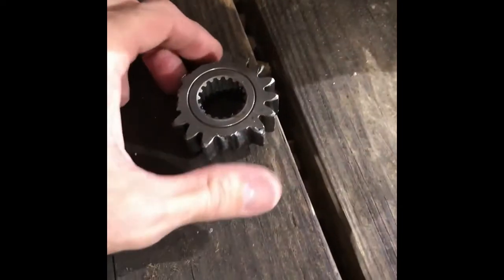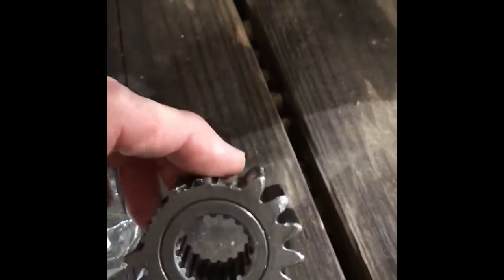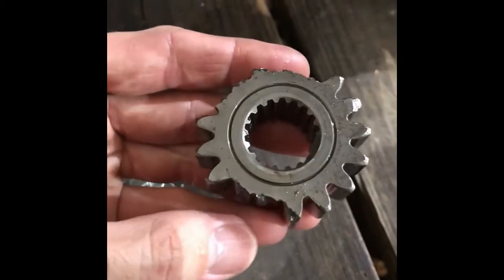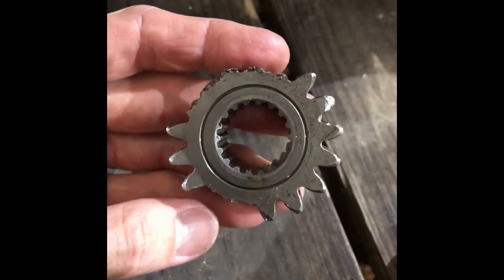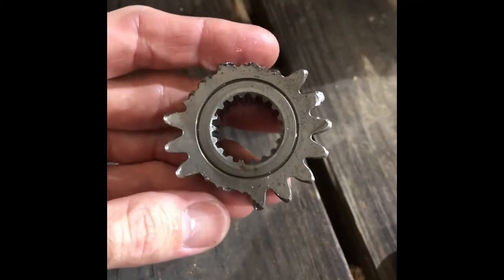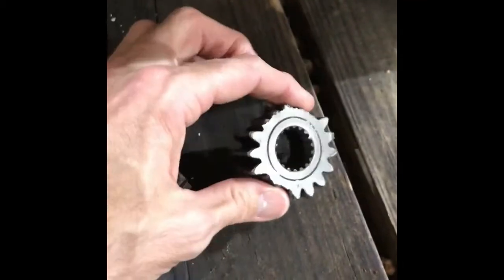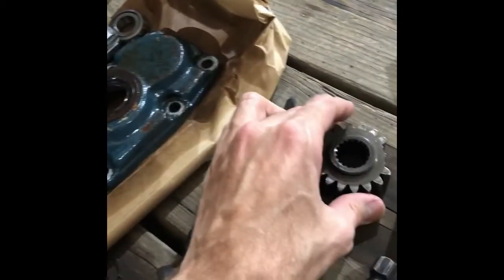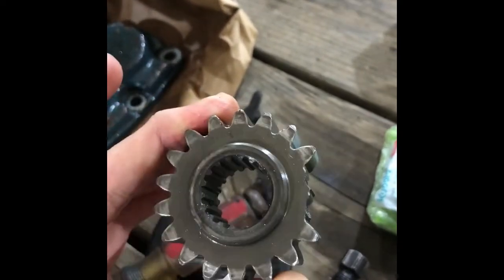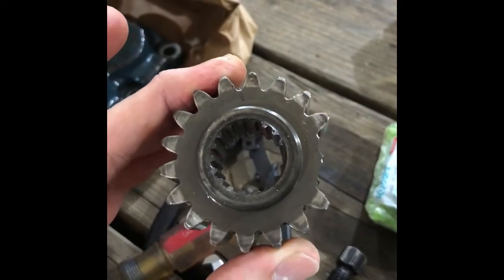Here is the gear that goes on the fifth shaft in the tractor. It's supposed to be a 17-tooth gear and you can see quite a few of the teeth are chipped out. And here is the gear that goes on the PTO shaft — you can see one of the teeth chipped out of that gear as well.